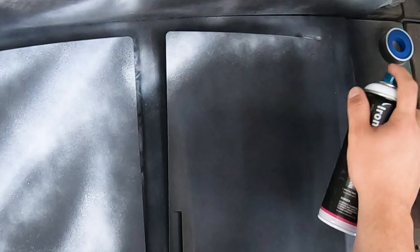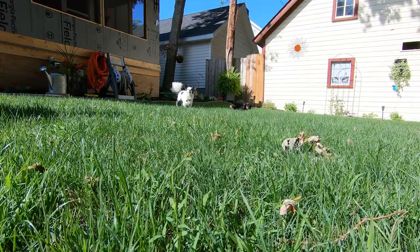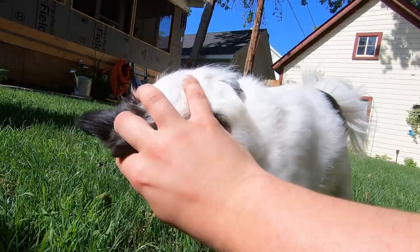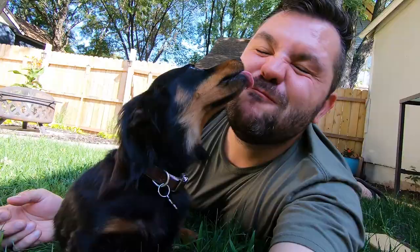Now while I wait for the paint to dry, I think I'm gonna go out in the yard and play with my dogs for a bit.